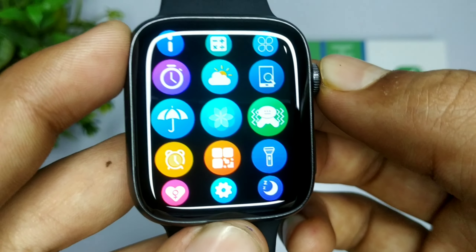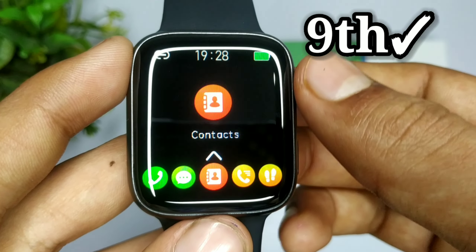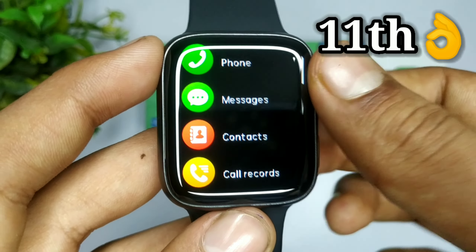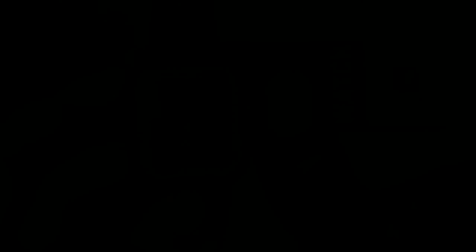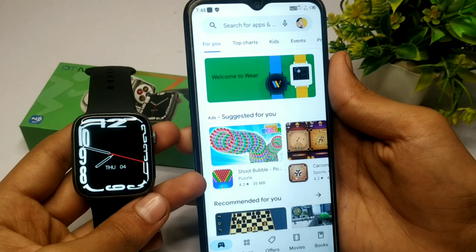इस smart watch के अंदर काफी ज़्यादा features हैं, जिसकी वजह से एक वीडियो के अंदर सब बताना impossible है। इसलिए मैं इसका एक part 2 वीडियो भी लेकर आऊँगा, जिसके अंदर मैं इसके secret codes, secret features और कुछ secret settings बताऊँगा। Company ने दावा किया है कि इसके अंदर 500 plus watch faces हैं — तो देखते हैं कि क्या company सच कहती है।